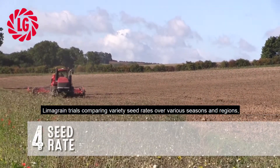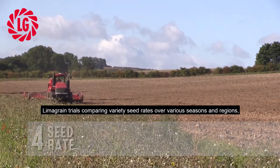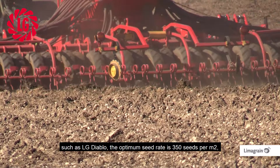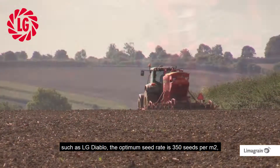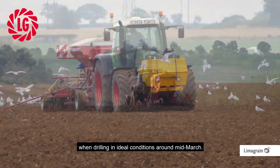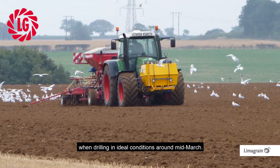Limb grain trials comparing variety seed rates over various seasons and regions suggest that with the more vigorous, high-tillering varieties such as LG Diablo, the optimum seed rate is 350 seeds per metre squared when drilling in ideal conditions around mid-March.